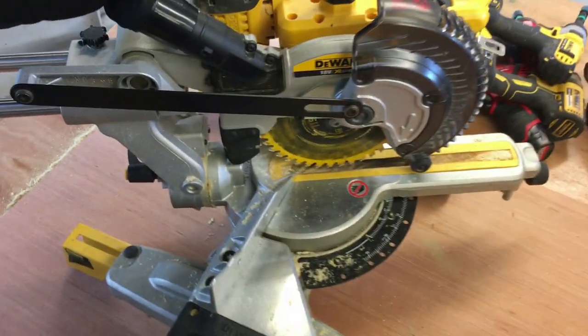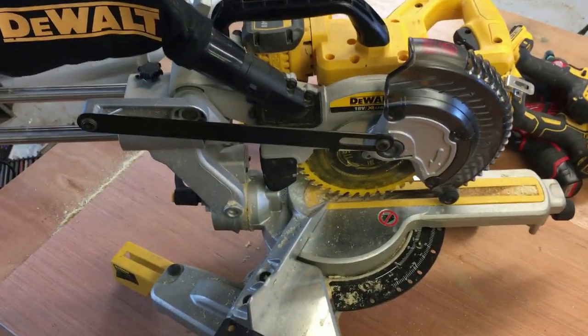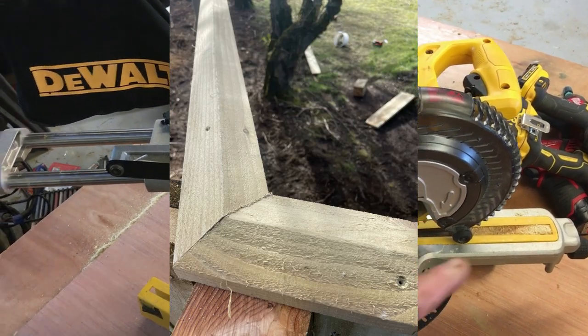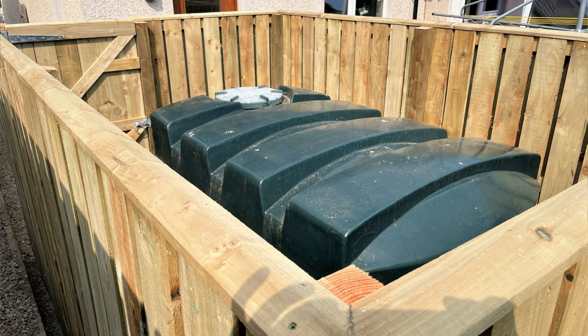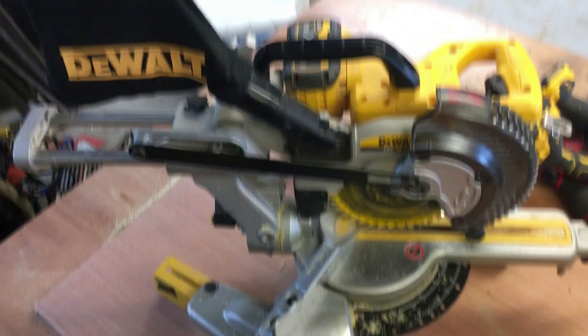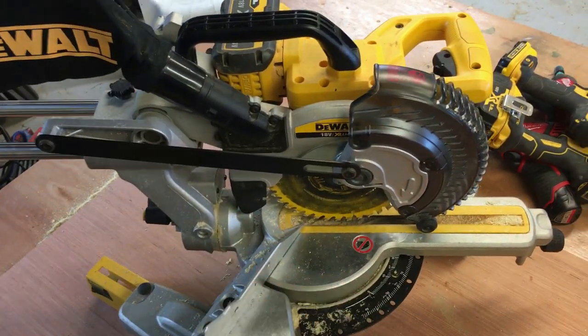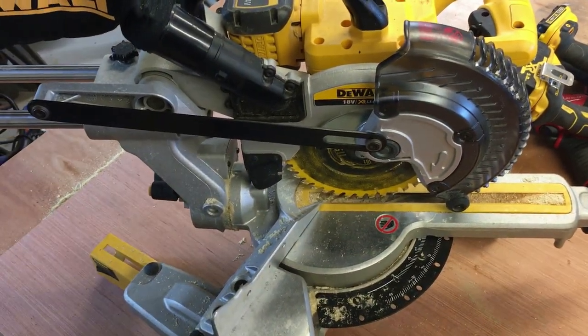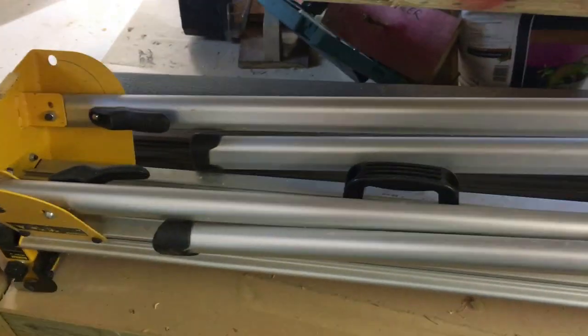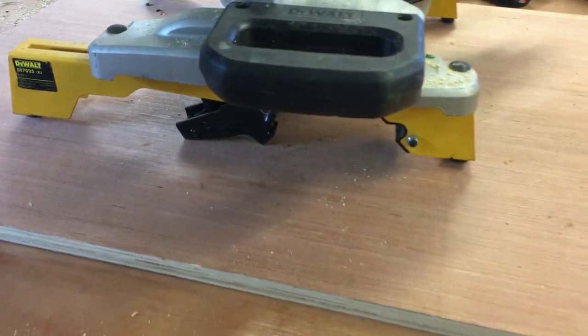I predominantly use the site miter saw for putting capping on the tops of fences where you need to miter the joints, or occasionally for decking. It's also great for quick square cuts when you have multiple cuts to do. I have quick-release clamps on the bottom, so it clips onto my miter saw stand and you're good to go.